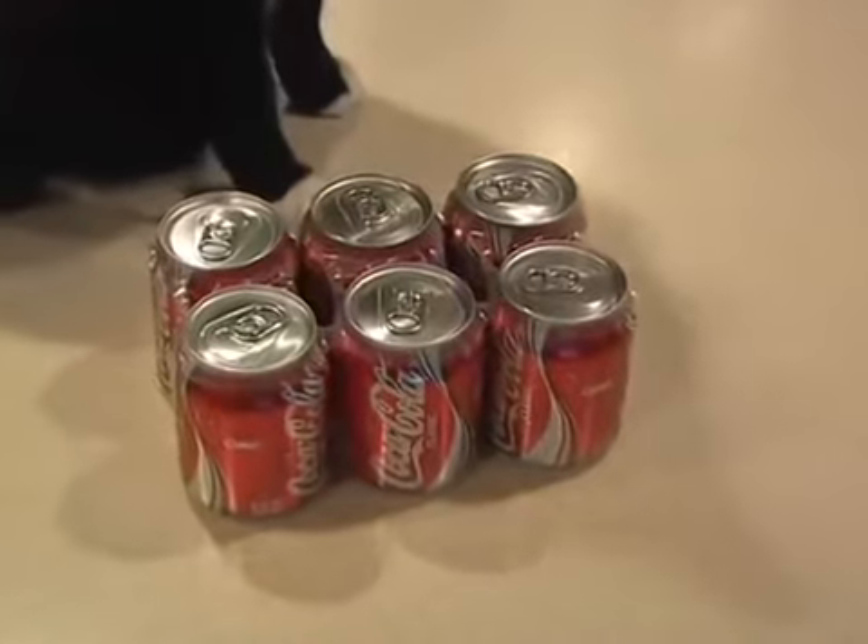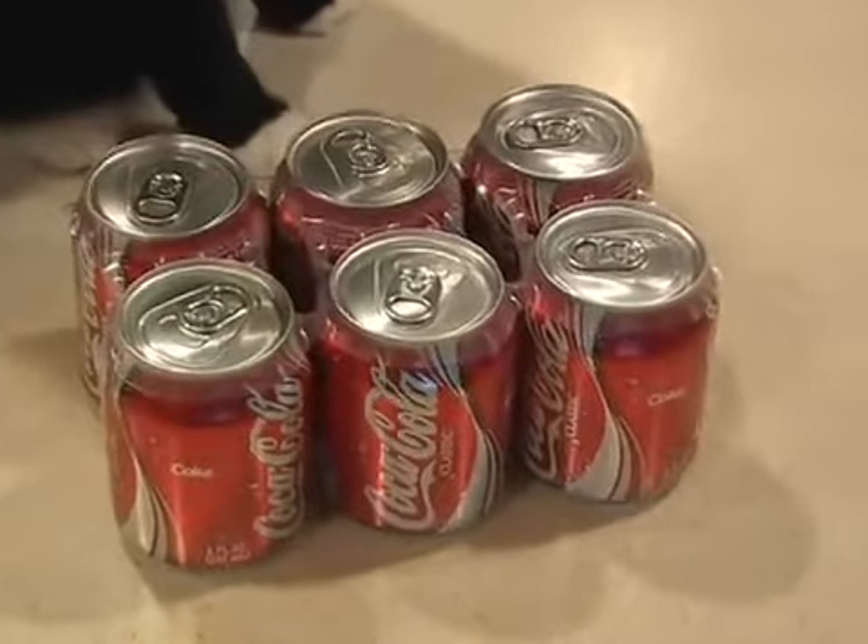Have you ever forgotten to stock your fridge with your favorite soda or beer? I know I have. You're really thirsty, and all you're left with is that room temperature soda.